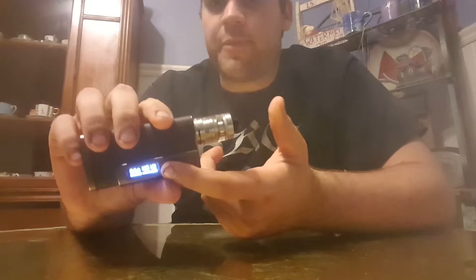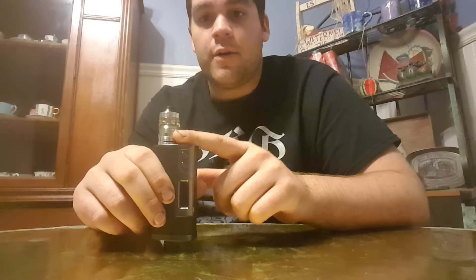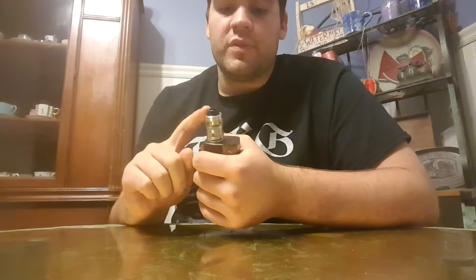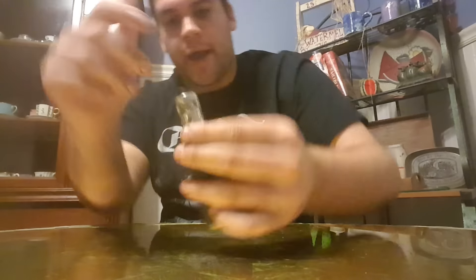That's only at 90 watts — you can bump it up. I've been vaping on this for probably a good solid four or five hours now, it's worked out pretty well. Once I got the cotton ratio figured out — beautiful, love it. There's not a lot of spit back, which you'd expect out of an RTA because the coils are built right inside there, so that's really good.